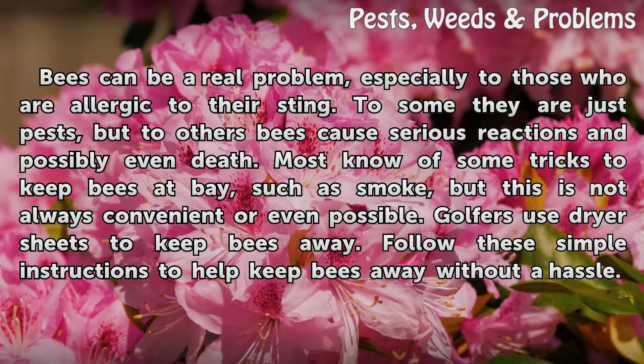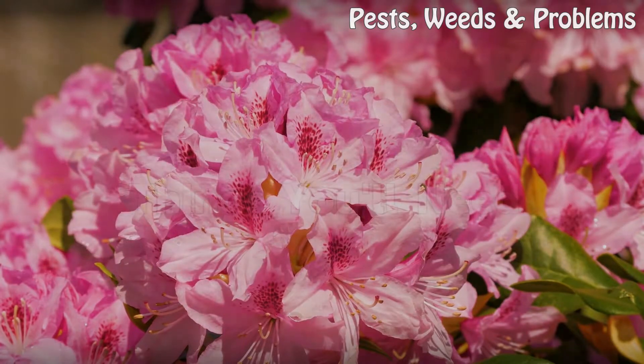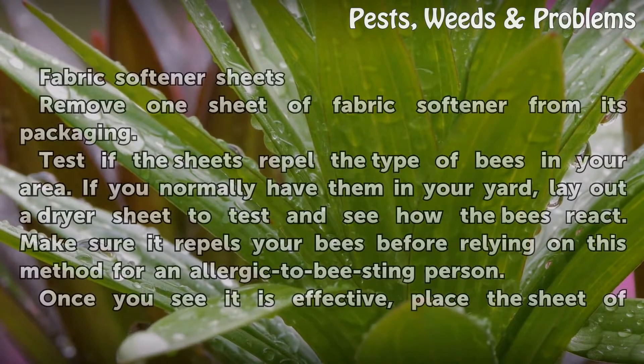Golfers use dryer sheets to keep bees away. Follow these simple instructions to help keep bees away without a hassle. Things you'll need: fabric softener sheets.